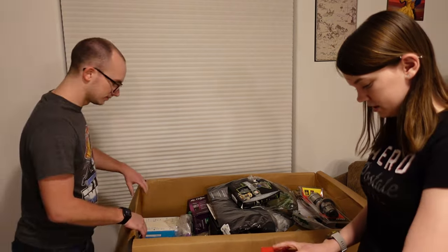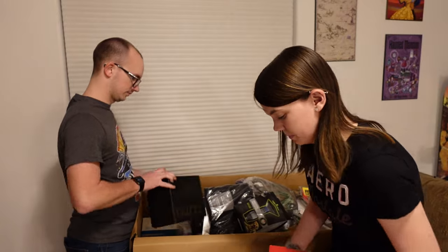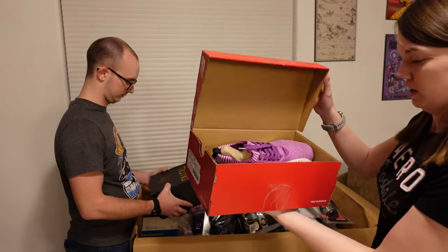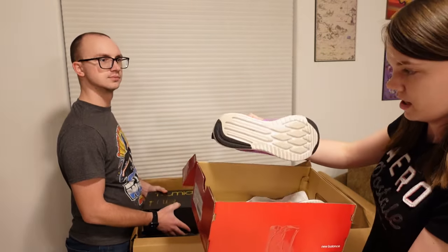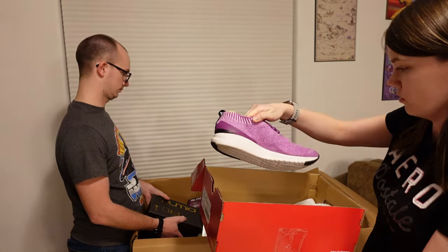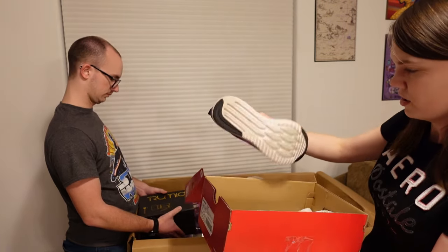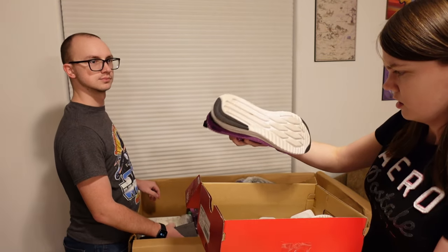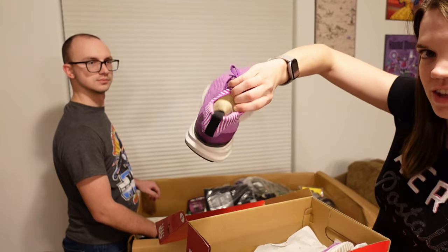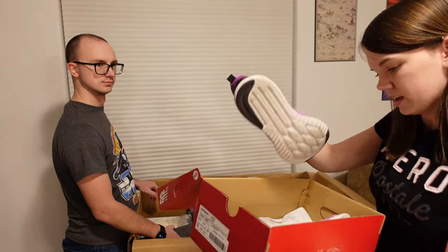This is a New Balance shoe box. I'm going to see if there's actually shoes inside. They are shoes and they've been used. They don't exactly look the cleanest on the bottom but the rest of it looks pretty clean. I'm going to guess somebody just trialed them or something. It looks a little dirty but they still left the shoe tree inside — they cared enough to put that back. So I'm going to guess somebody used them on like one run and just didn't like them.